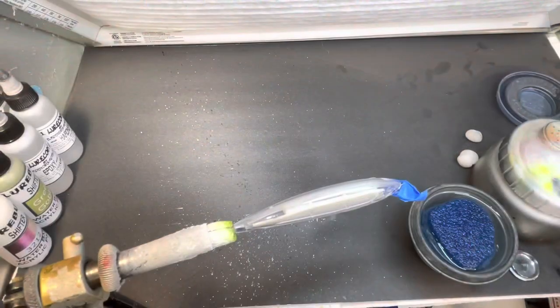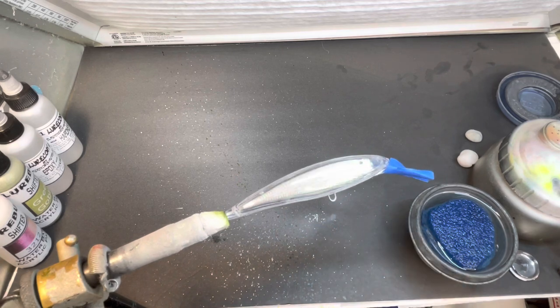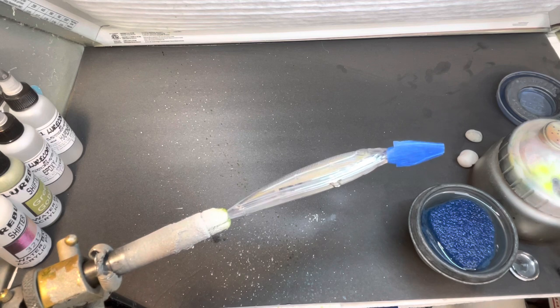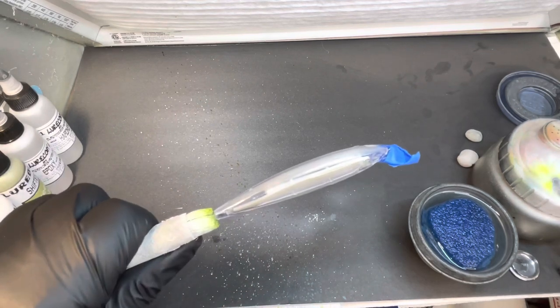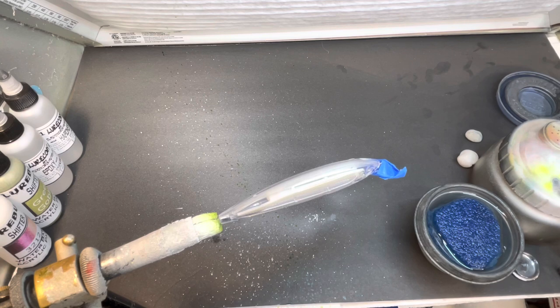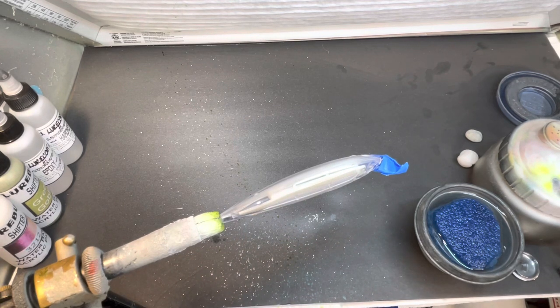Let's get to it. We're going to paint a Rapala knock-off tonight — I believe it's an X-14. It's actually got a holographic insert and a weight transfer system in the bottom. I'm going to paint a transparent shad. I was watching Randy Blockett, a pro fisherman, and he was saying that some of his best spring catches, even in muddy water, were on a transparent shad bait.